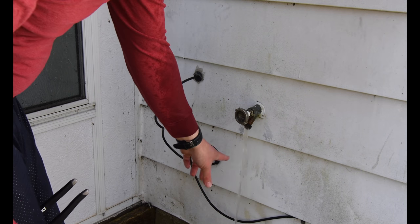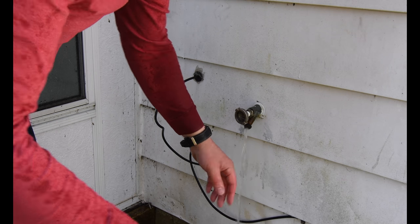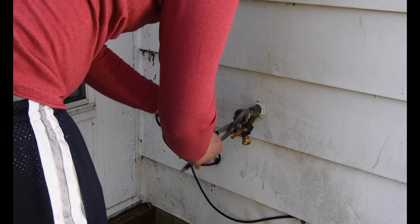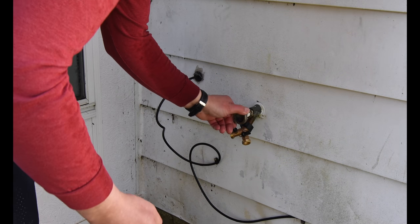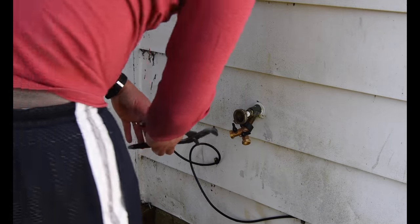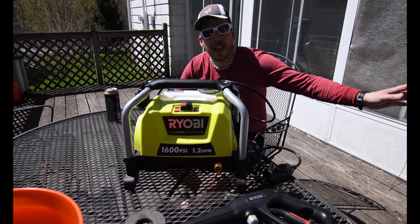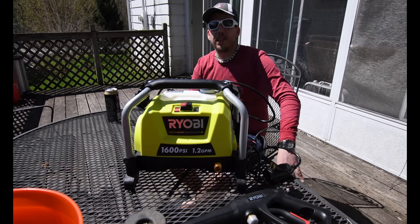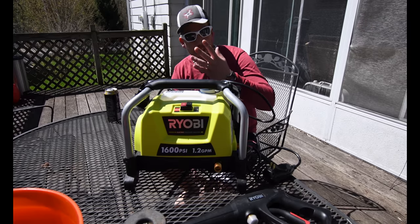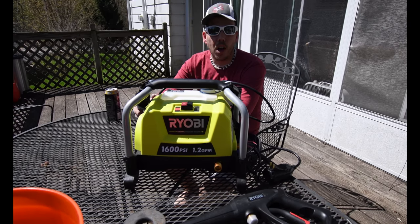Alright, see guys, like I said, it doesn't fully stop it from running, so that's better than it being fully on. There we go. So now since that was successful — because the water is on right now and it's not leaking — I do have water now coming out of the spout, which we could use for the garden.